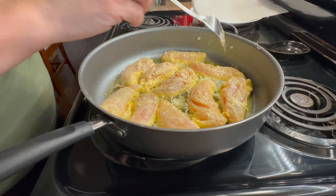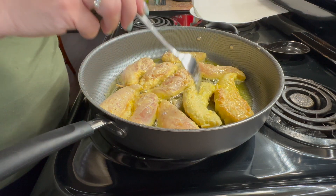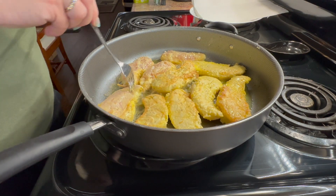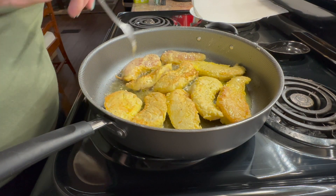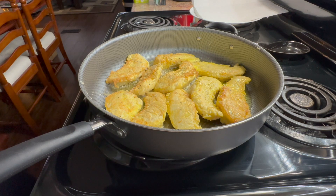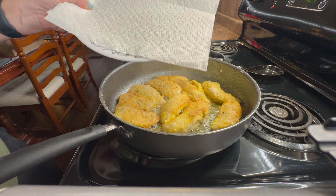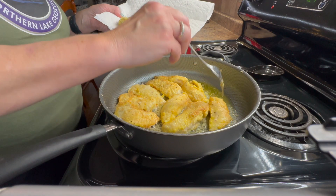Now that my chicken is lightly browned on one side, I'm going to flip each piece and continue cooking on this side for another three to four minutes. Now that the chicken has lightly browned on both sides, I'm going to transfer it to a plate with a paper towel to help drain some of the grease and oil off the chicken.